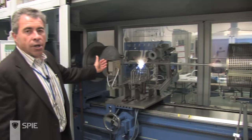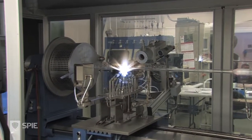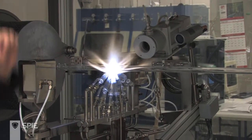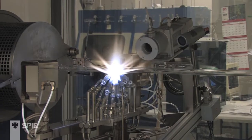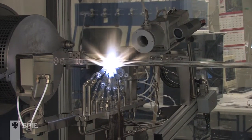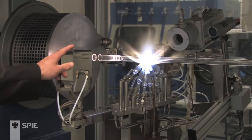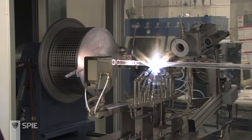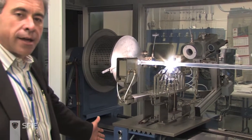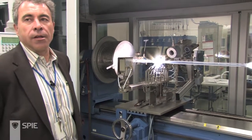The lathe returns back, reinitiates its flame, and starts a glass production phase. Some of these fibers will take as long as a week to run on a lathe like this. You can see it starting to glow incandescent as it begins to deposit glass again on its next run, with the lathe head marching down to make another pass.